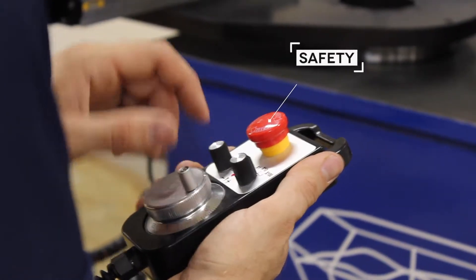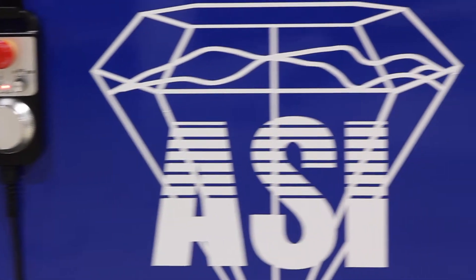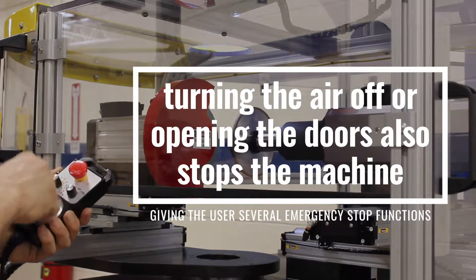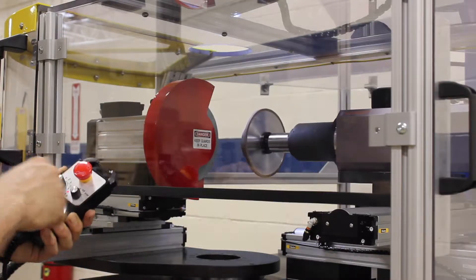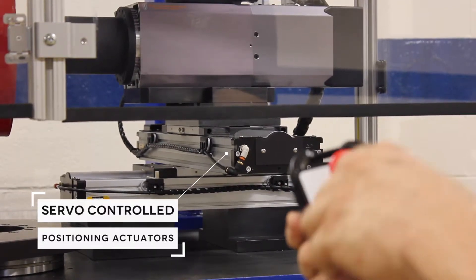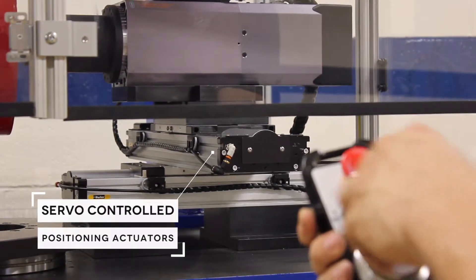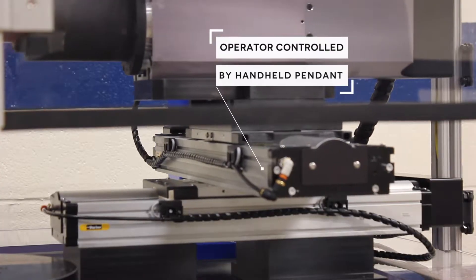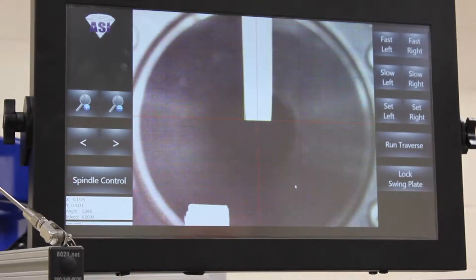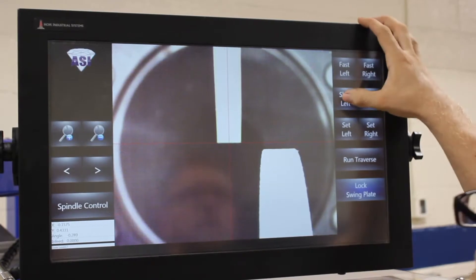We have quite a few safety features. There are emergency stops located on all the control surfaces of the machine, and we have a lot of integrated safety features in the enclosure. We have added features like servo-controlled positioning actuators, where the operator can stand outside of the safety enclosure and move their diamond wheel where they need it to be without having to reach into the machine — so it's much safer and much more convenient.